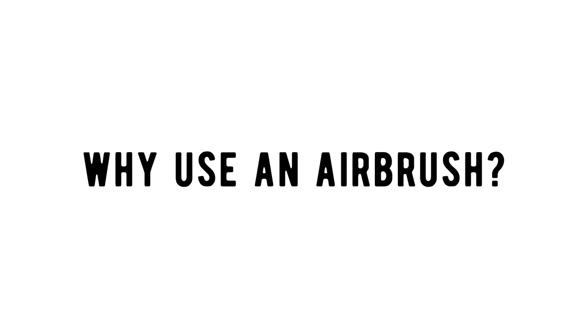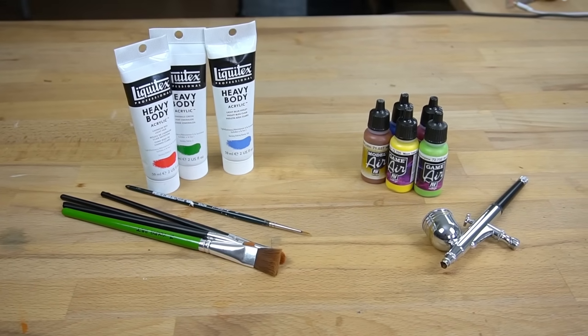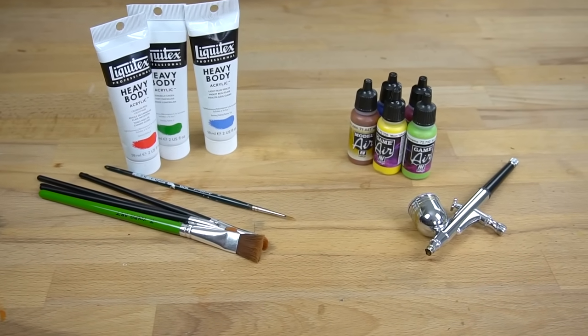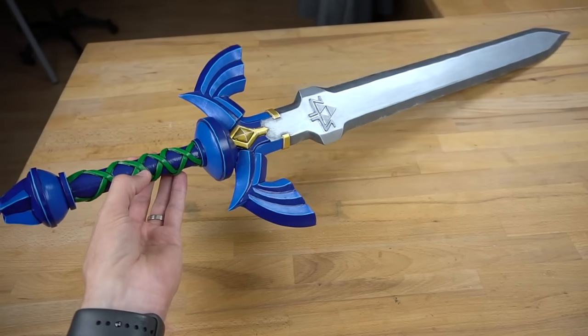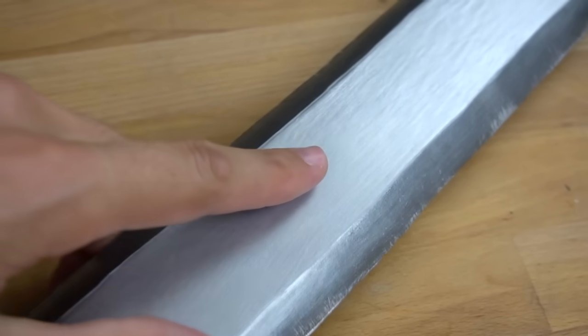First, why should you use an airbrush? Well, to be perfectly honest, you don't need to. All the things you can do with an airbrush, you can also do with regular brushes. It just won't be as fast or turn out quite as clean. For example, Svetlana asked me to paint her Master Sword from Zelda with just regular brushes and acrylics, and I think it turned out just fine. Only when you get closer you can actually start to see all the brush strokes.